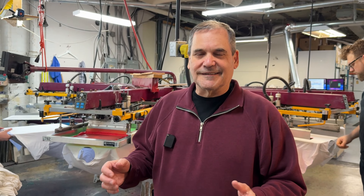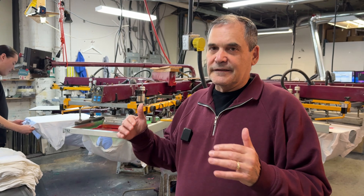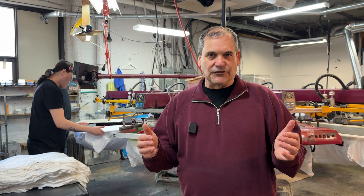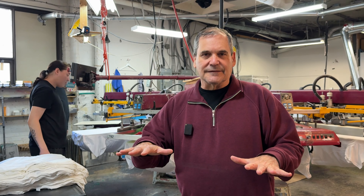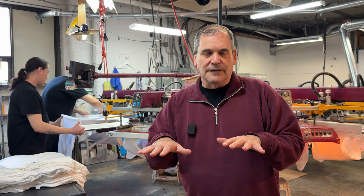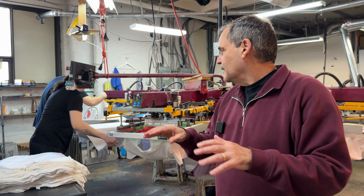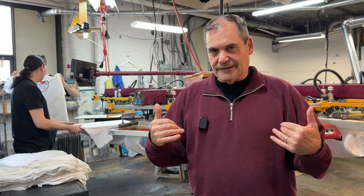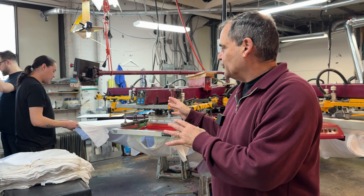Now that the screens are all aligned and we put the inks in the screens, we are ready to load up the pallets. Before we load on the shirts, we make sure the pallet is clean and lightly glued because we don't want the fabric to move between colors. Now that everything is ready — the screens are aligned, the ink is in the screen — we can start loading the shirts.